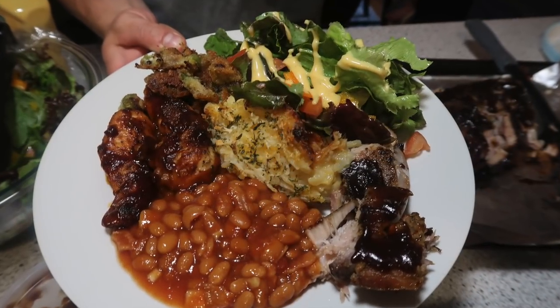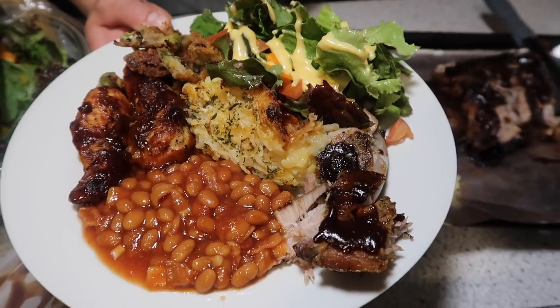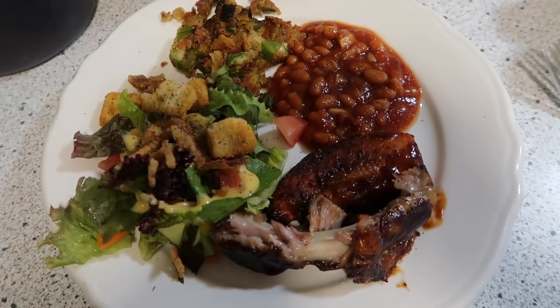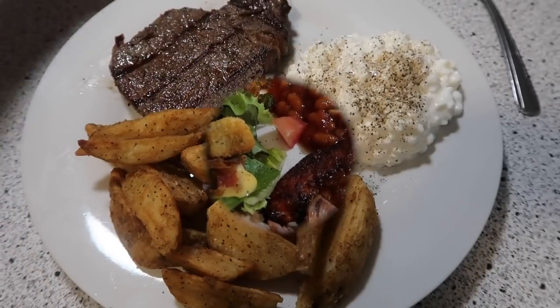And we feasted. Not only was this a feast for the tummy, a feast for the eyes. This is Gunner's plate — looked so good. I said, 'Gunner, let me film that.' And then here's my plate. We had such a good dinner this night.